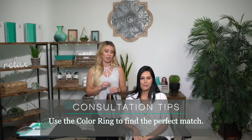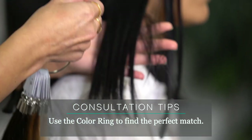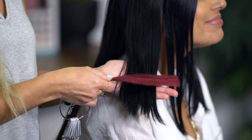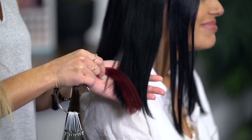The first thing you want to do is grab your swatch ring and make sure that you're matching the color of her hair with the perfect shade. Once you have your color picked out, you can go into customizing it for your client. We are actually going to do a pop of our RV with her beautiful dark hair to give her that funkiness without compromising the integrity of her hair.